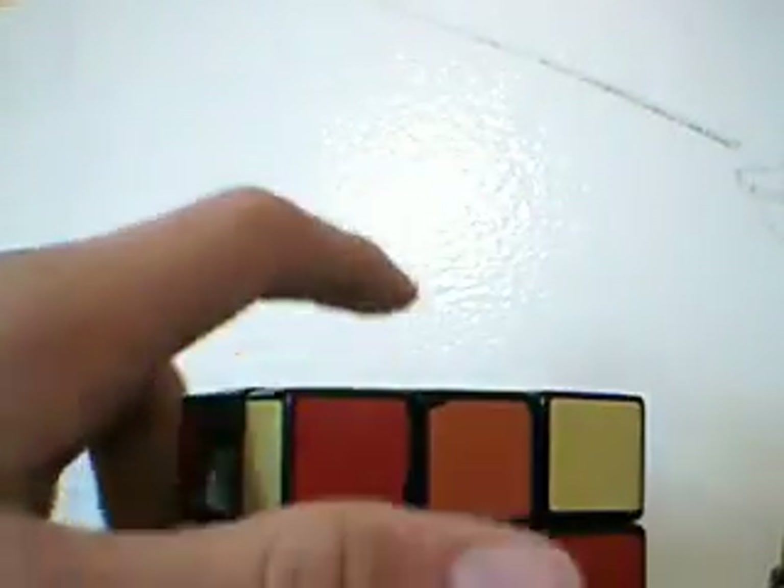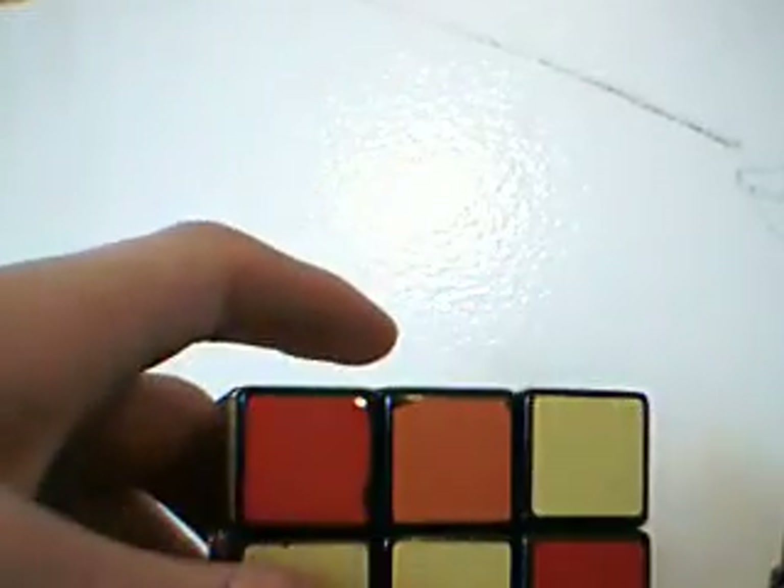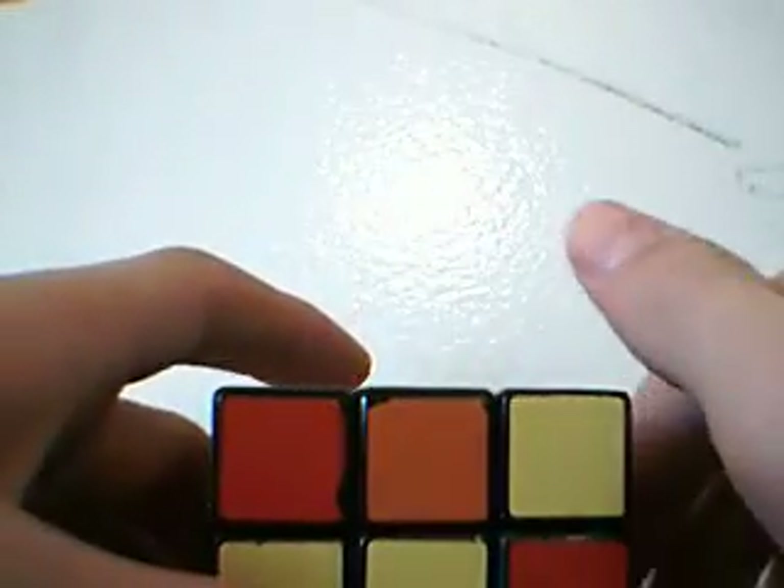This step is what I consider to be the second hardest, or also the second easiest, depending on which way you look at it. So, the second hardest step.